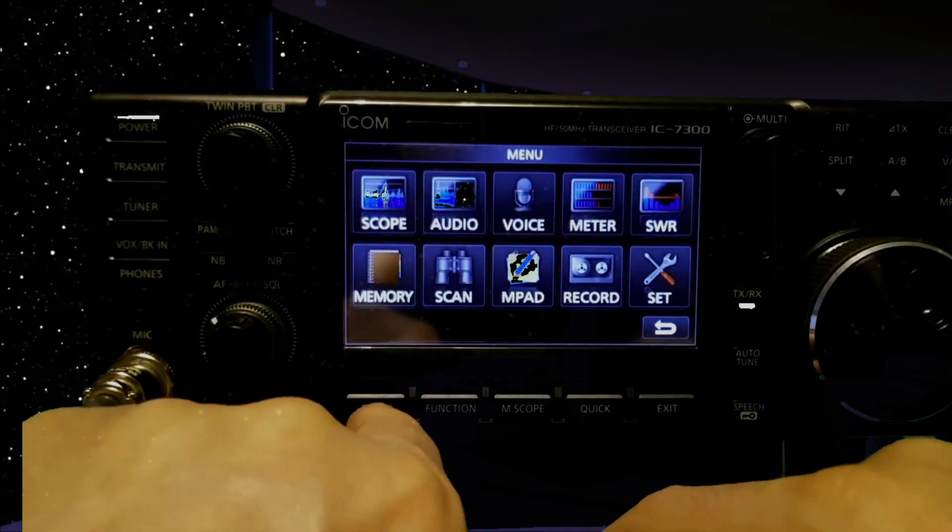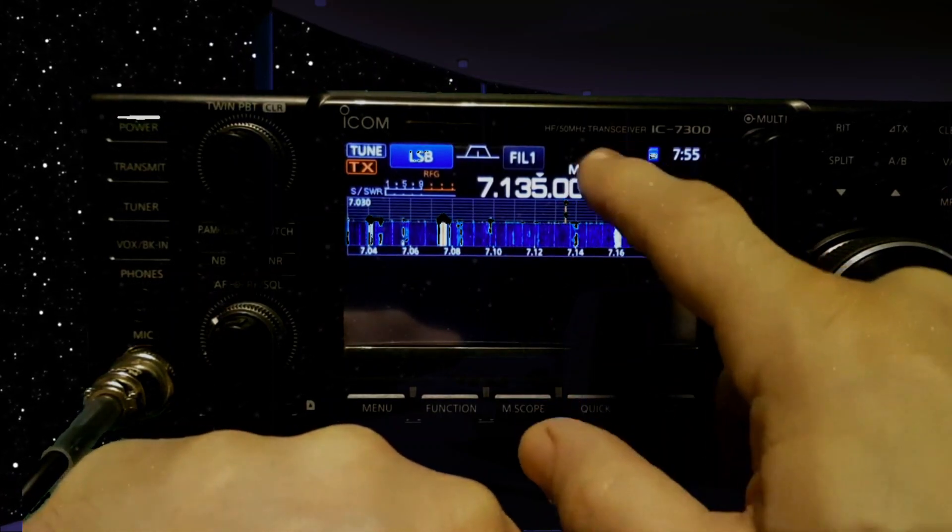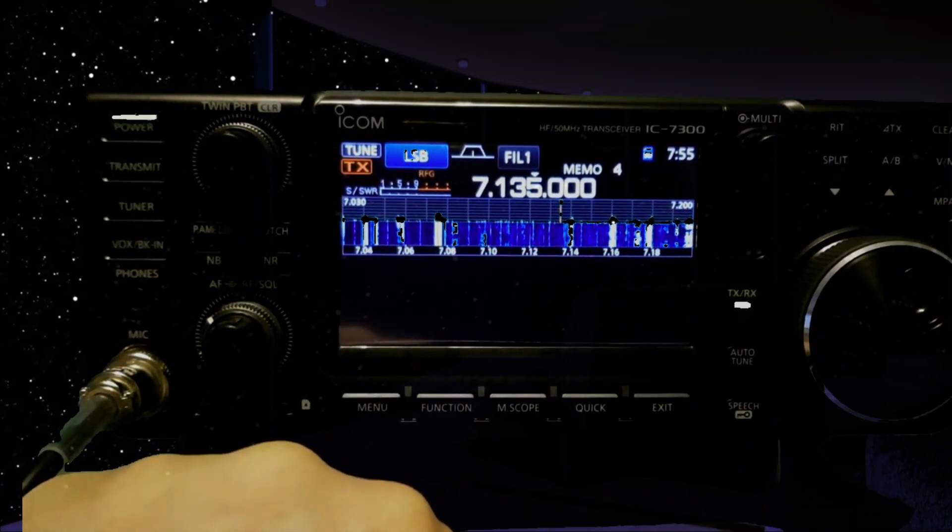On the IC-705 you just tap it here, but I'm not going to remember now — too many radios.